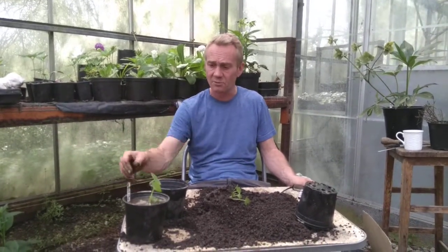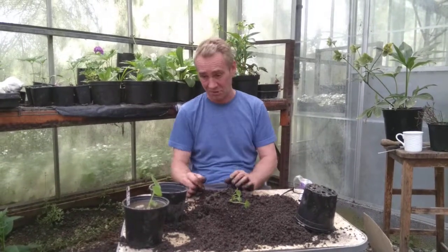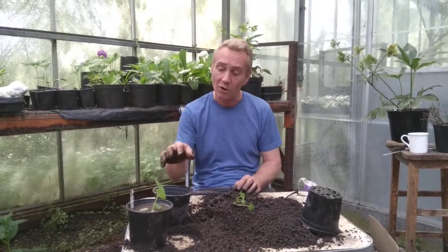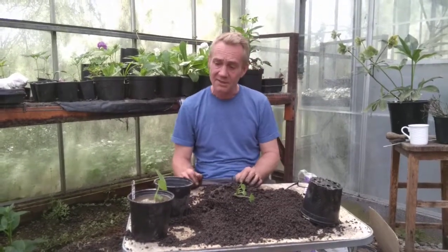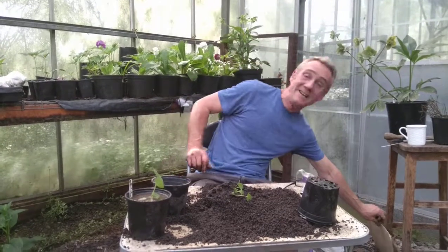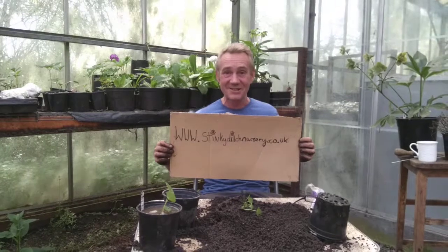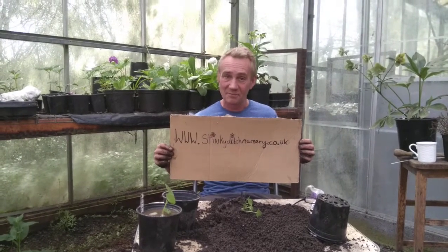Now we're going to stick that in the greenhouse for a couple of weeks, then I'm going to harden them off to outside conditions. I'm going to keep them out of the way of slugs and snails as well — I don't use slug pellets, so I just put them in places inaccessible to them. Once they grow a bit bigger I'll show you how to plant them out. Hollyhocks won't flower this year — they'll flower next year. I've just seen my father and mother-in-law turn up, so I better get over to them. Anyway, this has been Robbie Felix and Charlie on camera down at Stinky Ditch Nursery — if you don't want to grow this stuff, buy some from us.